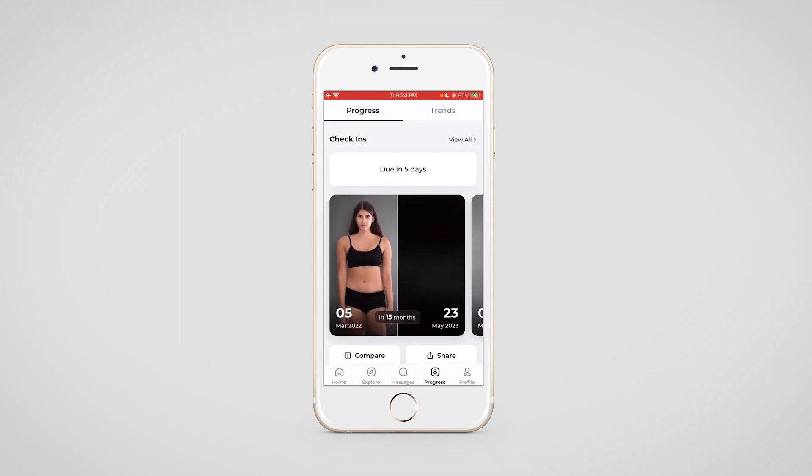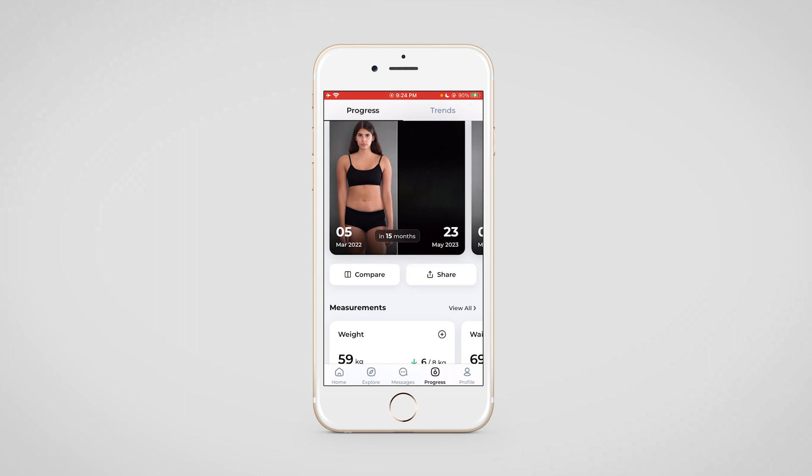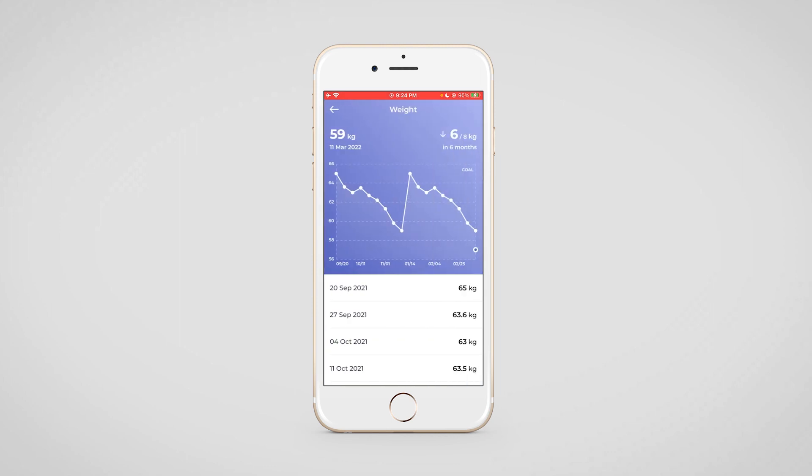In the progress section, your clients will be able to make check-ins and review any previous check-ins as well. They will be able to compare their progress from the date they started to the latest check-in. All of the measurements will also be tracked here, and your clients will be able to see body measurements as well. If they click on any particular measurement, they will be able to see the data for that measurement over the entire duration they have been training with you. A graph will also be visible here for better visualization.